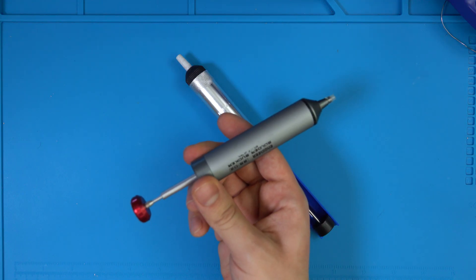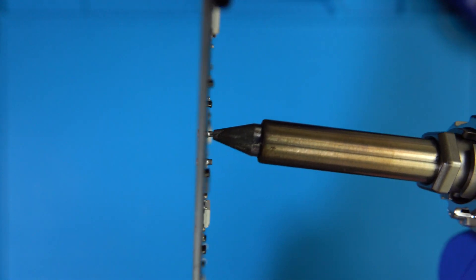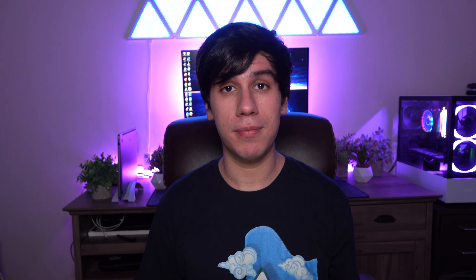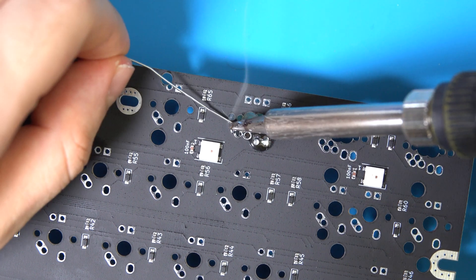That brings us to desoldering. We'll cover two cases: removing a switch that has solder in the socket, and removing a socket on its own. Unlike desoldering switches, a desoldering pump and a desoldering gun won't work as well here because the sockets are flushed against the walls of the hole, making it really difficult to suck the entirety of the solder using a hand pump. And they're a little too wide to be used with a desoldering gun, so we'll have to take a more manual approach. Also keep in mind you won't be able to reuse the sockets after desoldering them using the techniques shown here, so make sure you buy extras.